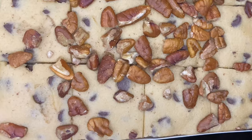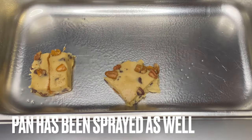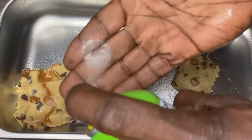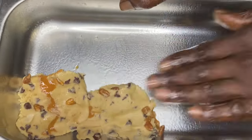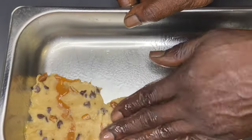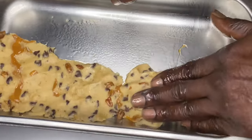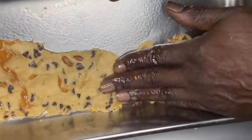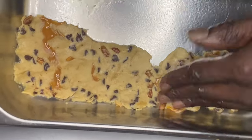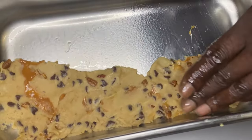I grabbed some cookies — Toll House Pecan Delight cookies — and that is going to be the foundation of this crownie pie. When you take these cookies, it's okay to spray your hands and rub them together so the cookie dough does not stick to your hands and stays on the pan. You might have to spray your hands multiple times because the dough has caramel and chocolate chips in it, so it's going to want to stick to your fingers.